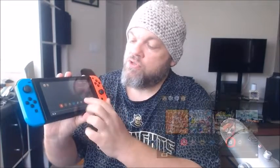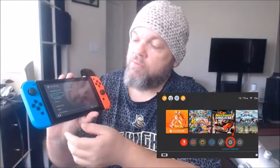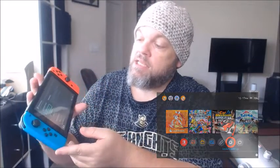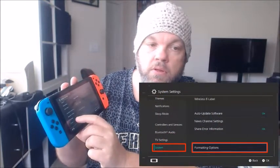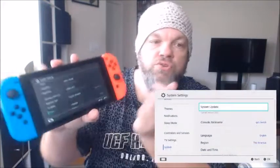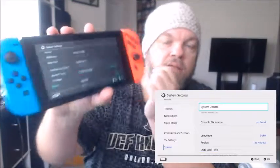Next, do a system update on your Switch. Go to Settings, then System, and choose System Update. Run the update, restart, and see if that fixes the problem.